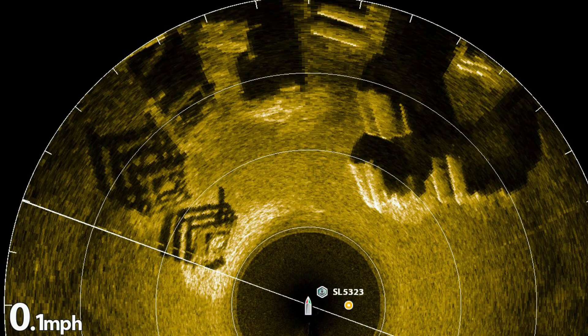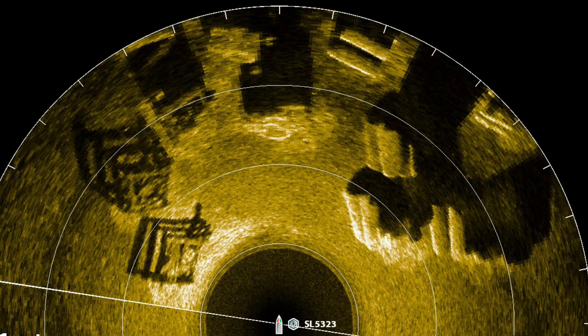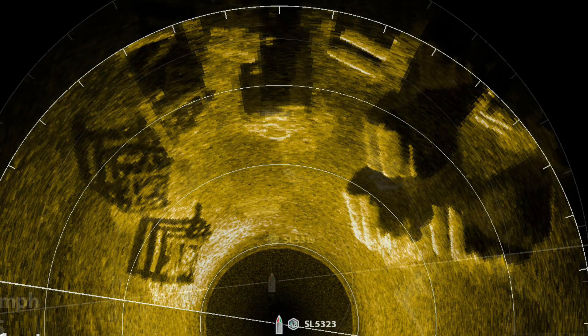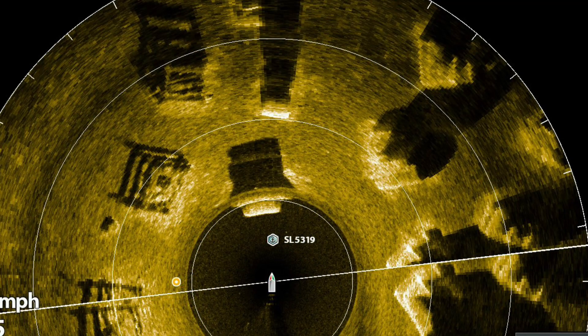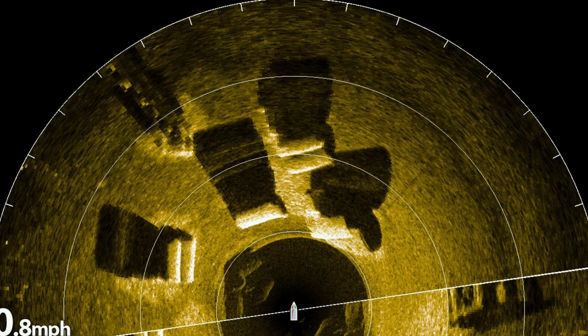Crisp and clear Mega 360 images are made possible with your Mega 360 in a stationary spot-locked position, as well as controlling your chart speed. Learn how to do it in this video. For more information on my Mega 360 and down imaging settings, check out my earlier videos on my YouTube channel.